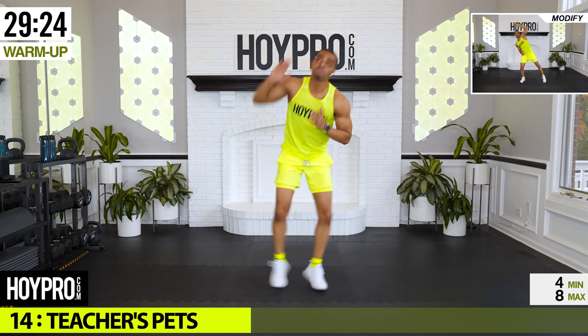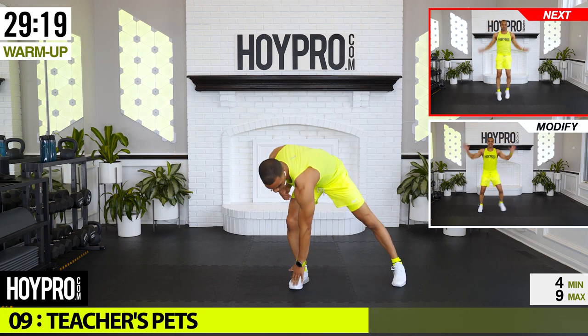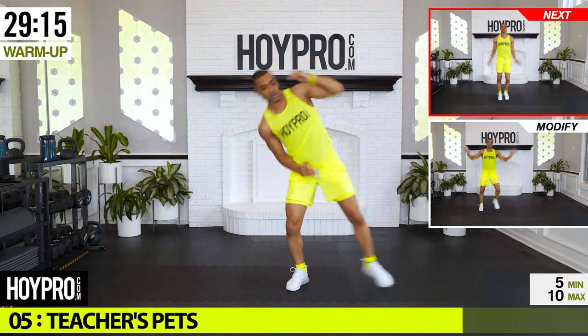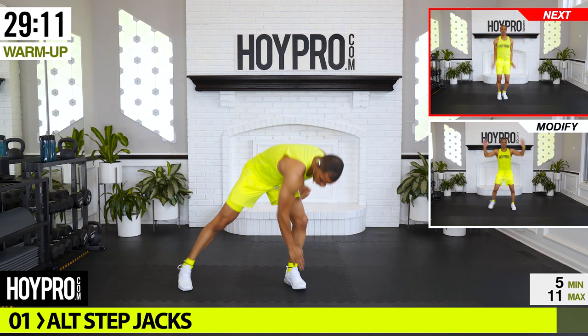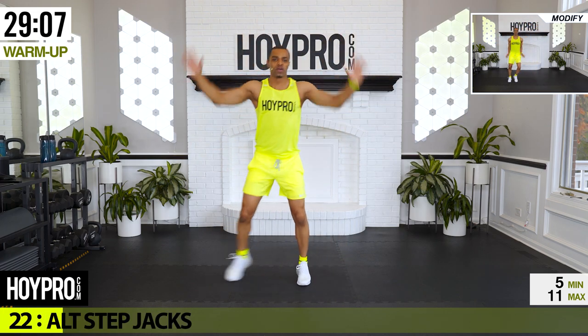From here, teacher's pet, look at those mods. If you need coordination, we're coming down, down, up and over, reaching through that side. Also bringing some heat to the lower body — and over. From here, all step jacks: hop it up, step it over.